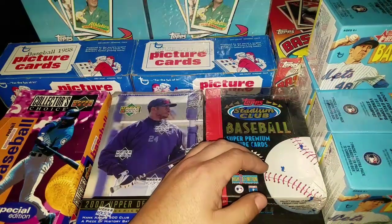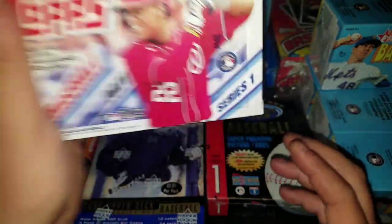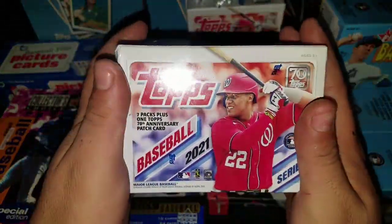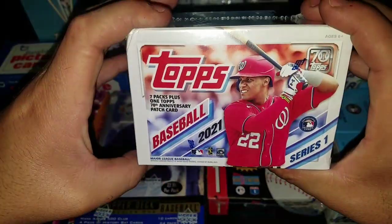I picked up four of them, that's all I need. Same deal with the 2021 Topps Series 1 - I finally got some. I've been wanting to open this product for the longest time, but now that I have it, it's gonna sit in my closet for a while.